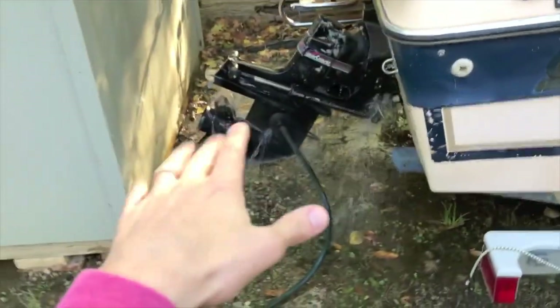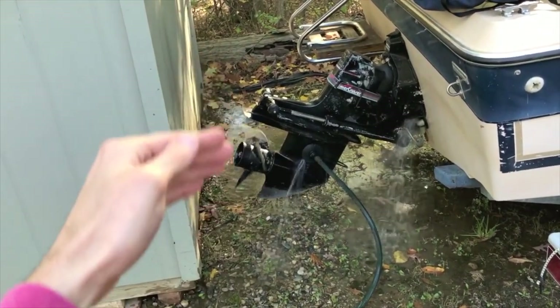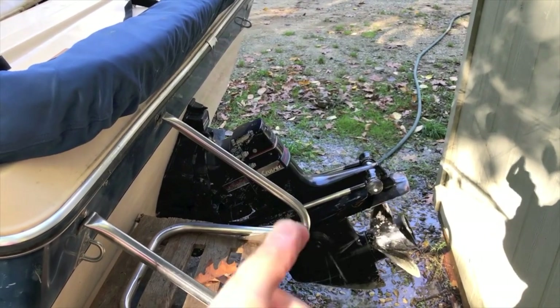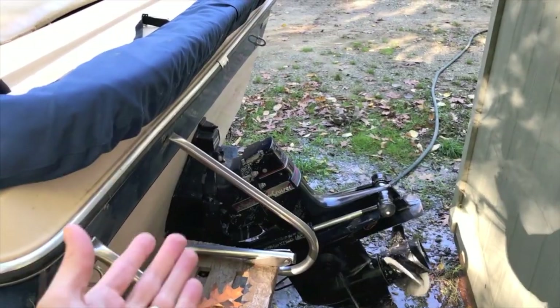The only reason why that prop is spinning slowly is because the exhaust air is coming out, creating it to slowly spin. It is not in drive or reverse — it is in neutral. On the very underside of the actual bellow, it is leaking water, and over time that pulls water into the boat, and that is not good. Let's take a look.